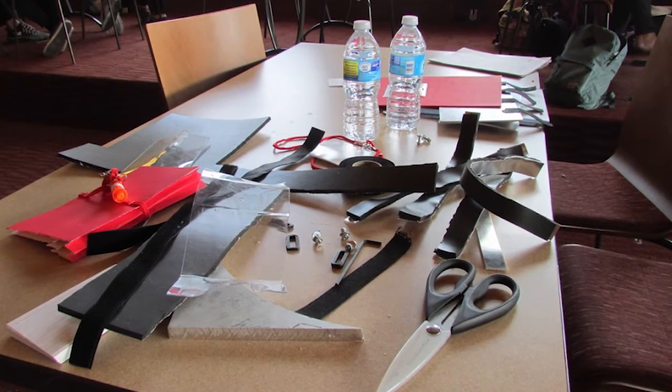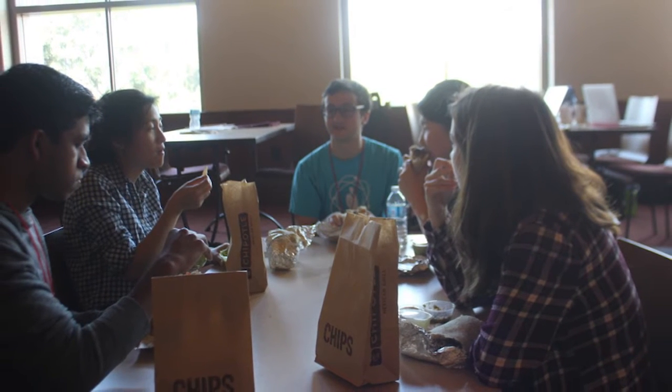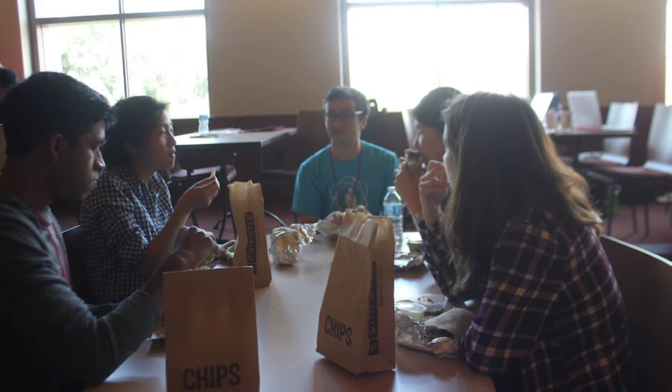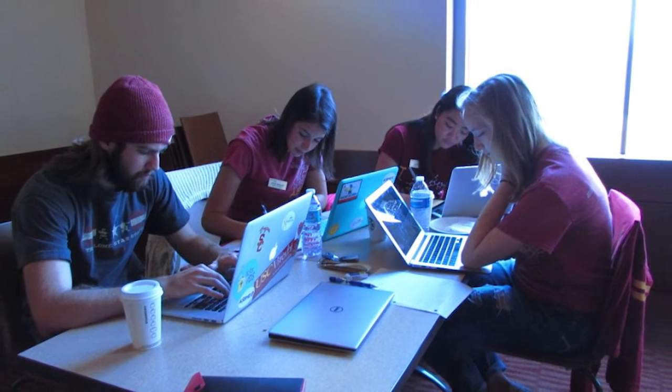When one of us didn't know what to do, someone else had an idea, and then it just kind of went together really well. Talking to the mentors was also a huge help, because obviously a lot of them have so much more experience than we do, and because of that they gave us so much good advice and helped us really flesh out our plan.